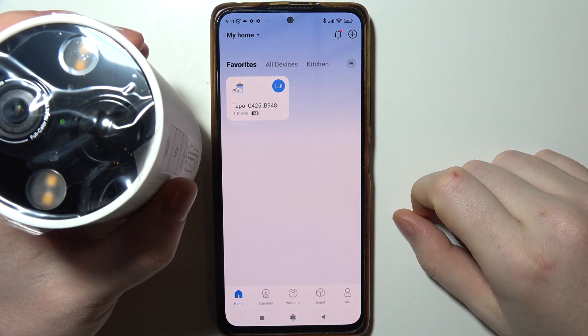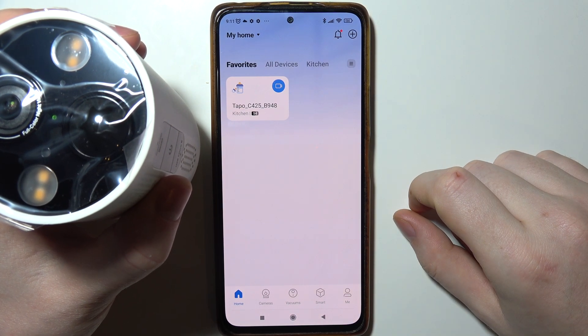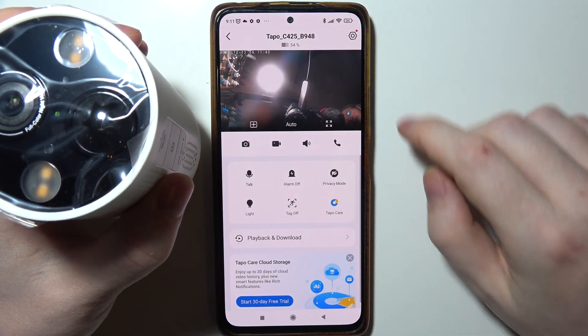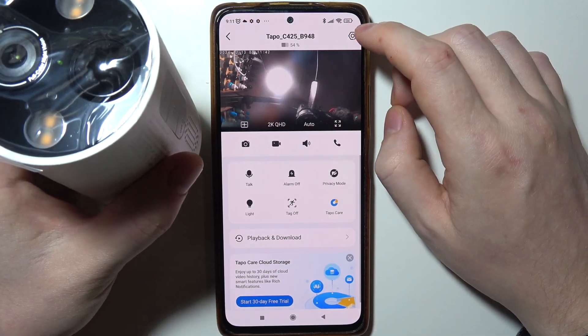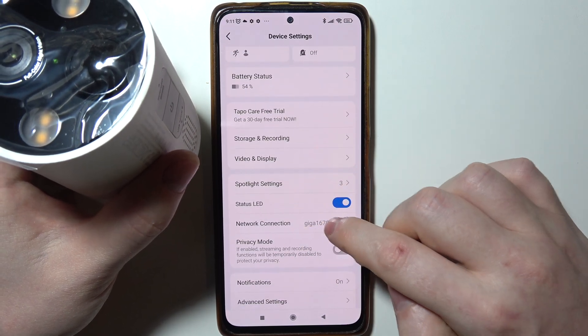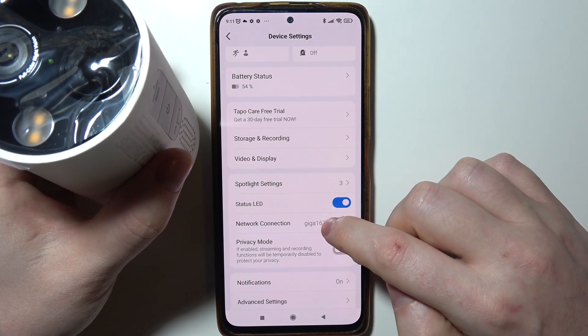To change the Wi-Fi network for the Tapo C425 camera, if your camera is already paired to your smartphone, you can click on the gear icon in the top right corner of the screen — there's a network connection option there. However, we cannot change it right here.